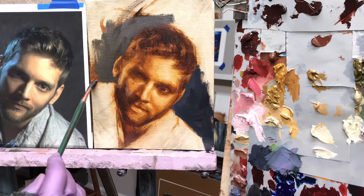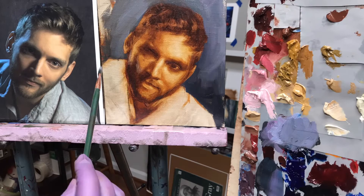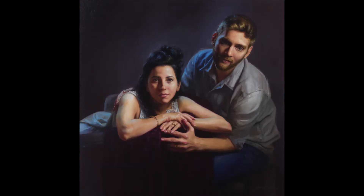Welcome to my painting demonstration of this handsome guy. This is a head study of my son-in-law that I did for a painting of him and my daughter as a wedding present.